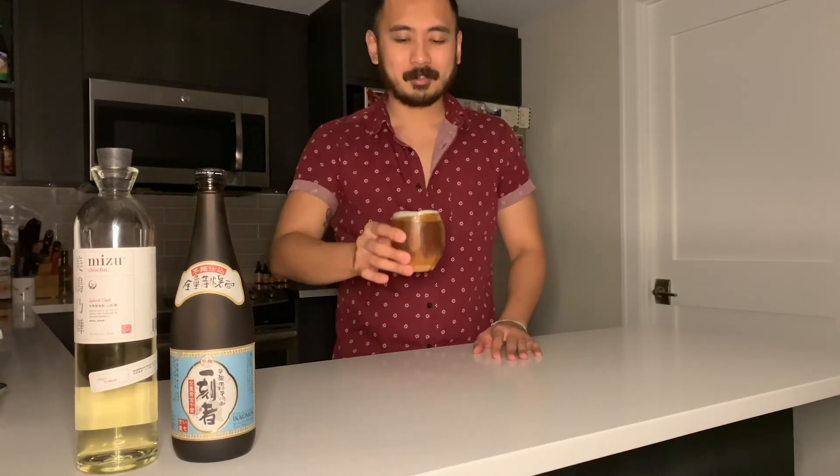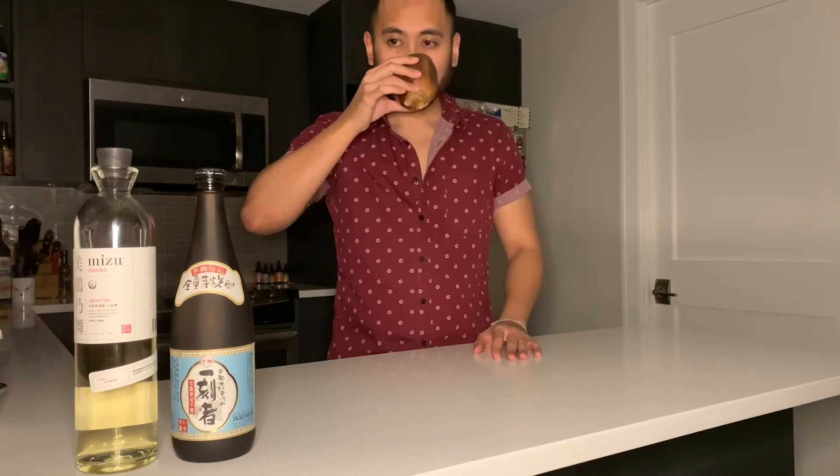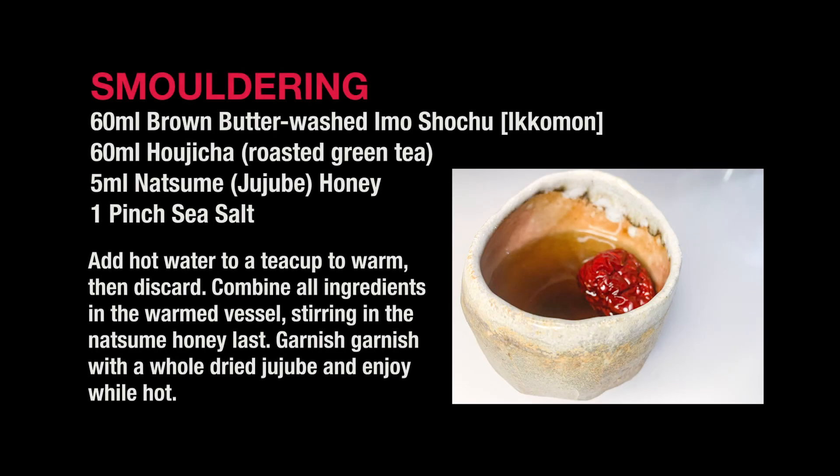And there you have it. Kanpai Shouka. Thank you.